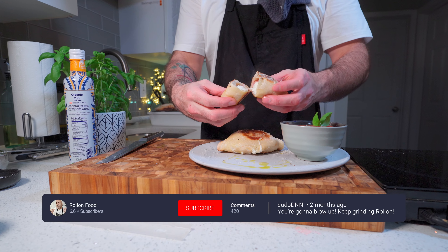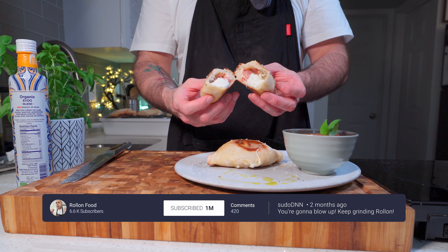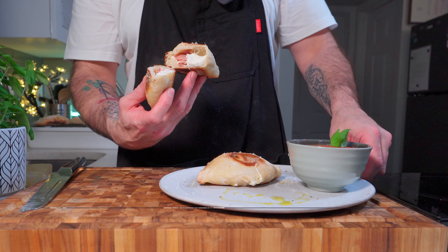Good day to YouTube. Today we're gonna be making mini calzones stuffed with creamy ricotta and smoky ham. The combination of the rich ricotta and the smoky ham creates a perfectly balanced flavour that I think makes this calzone distinct. Roll on with the calzone.